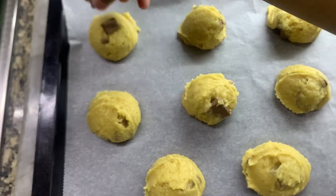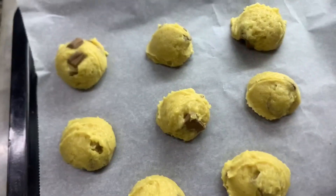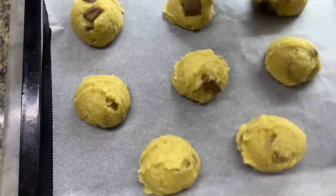Now I have scooped it with the ice cream scoop. Now I will add chocolate chunks. 2-2. Like this, and like this.